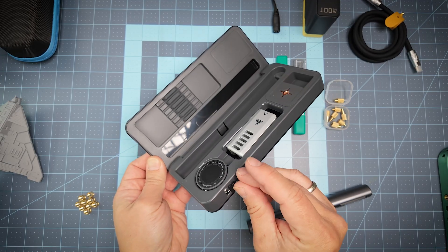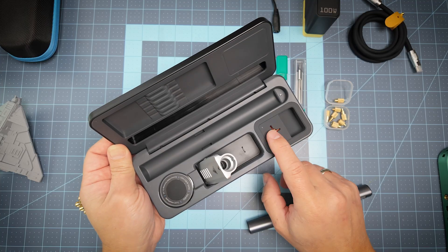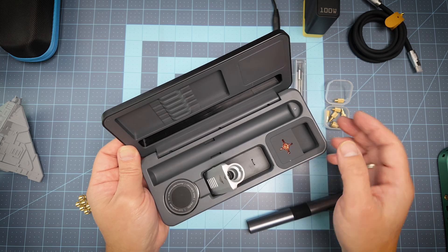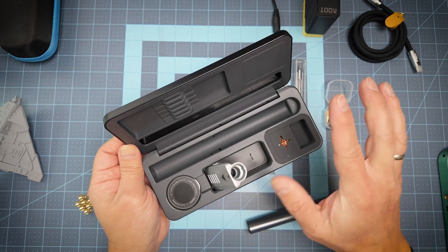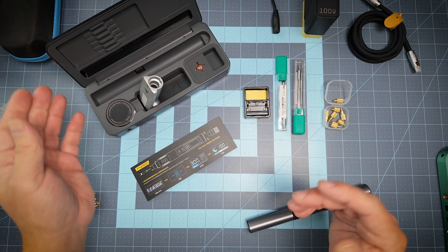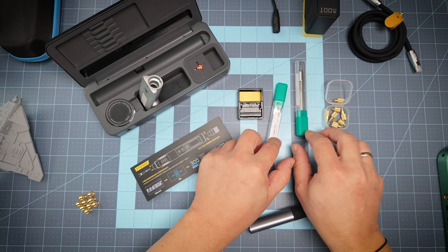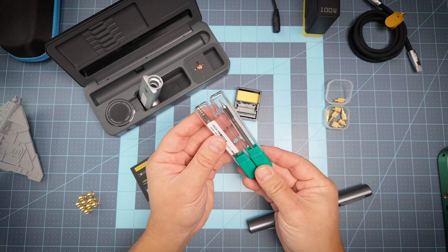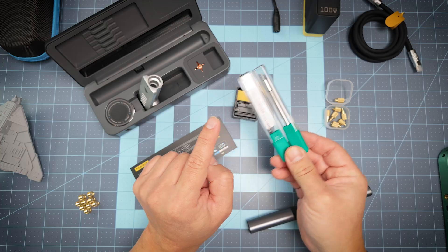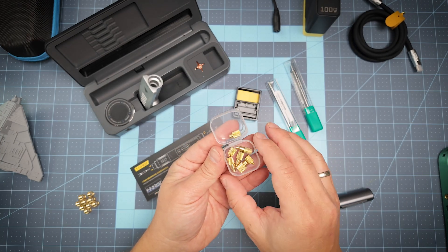You have a holder for the hot iron, you have a part to clean your iron, and you have a place for several tools where you can store your iron inside. At the end you'll have a small stand, and you'll have several irons — one for soldering and another one for threaded inserts — plus several attachments for different diameters of inserts.